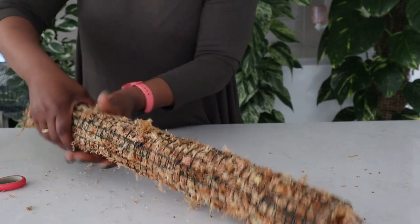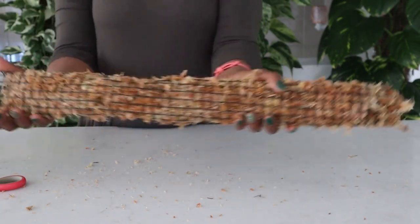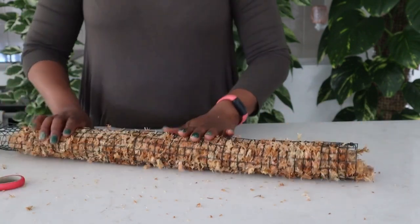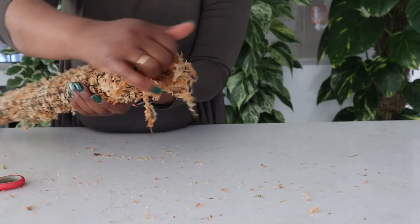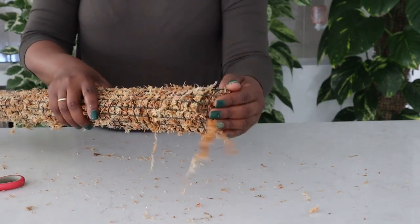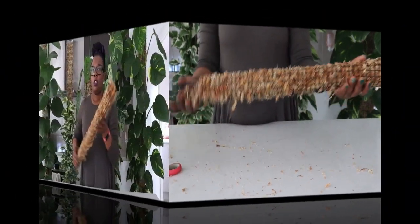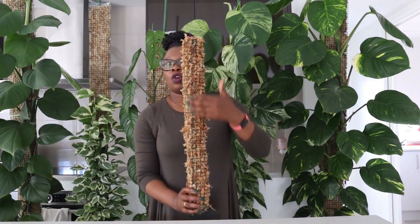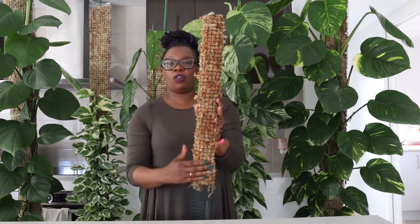So we've got our moss pole that is fairly light and round. You can put a bit more moss at the top — it doesn't really matter, because our plant is quite small so it won't be going all the way to the top. We've got our moss pole, it's round, there are no cable tie heads sticking out at the back, and our plant is going to live on this side.